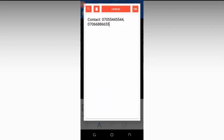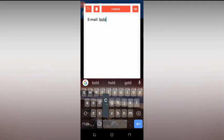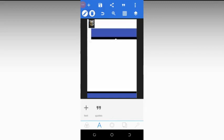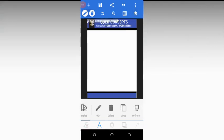Copy the text again, click on edit, and this time fix the email. Type 'Email:' followed by the address — for example, 'boldconcept@adot.com' — then press OK. To navigate back, press the arrow that looks like a back button, then click on the email text.